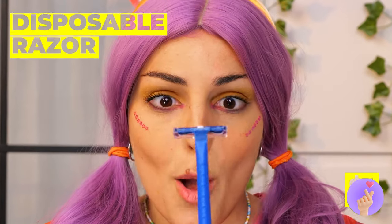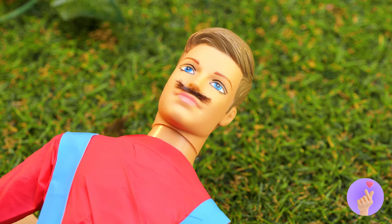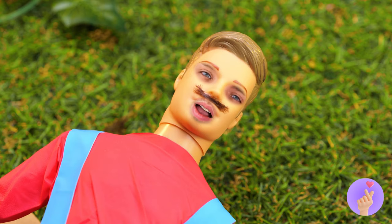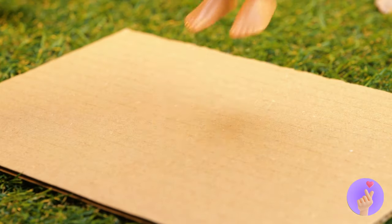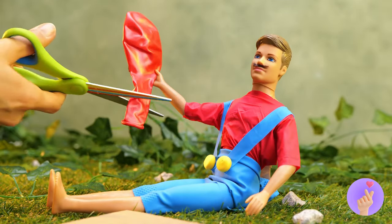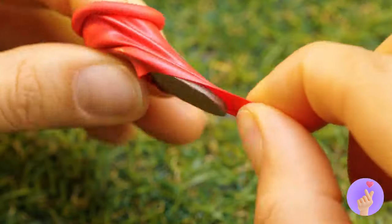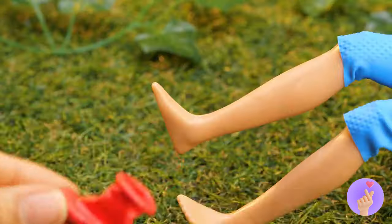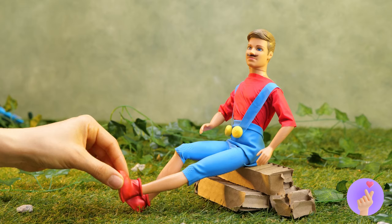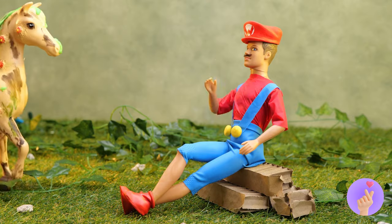A mustache. Gonna need some hair. Now for some shoes — just measure, cut them out, and add a little balloon. Now they're the perfect slip-on boots. Add a red cap. And it's-a me, Mario!